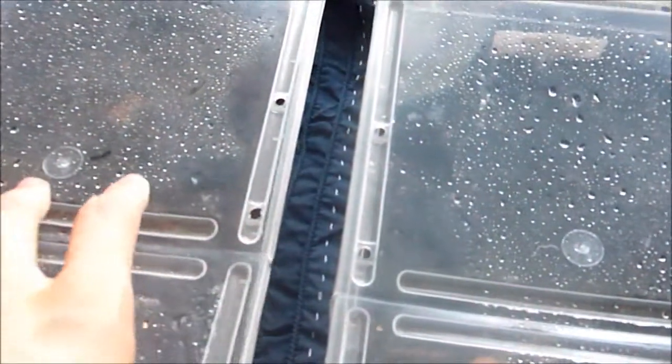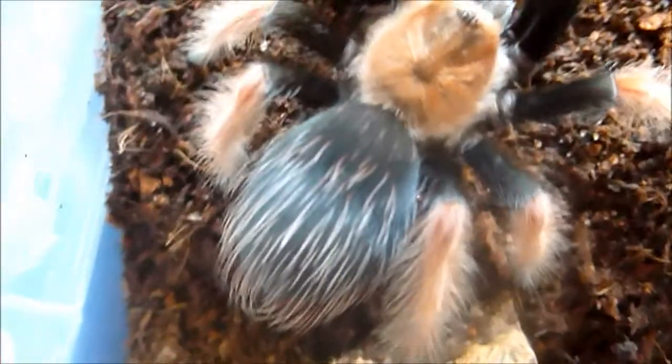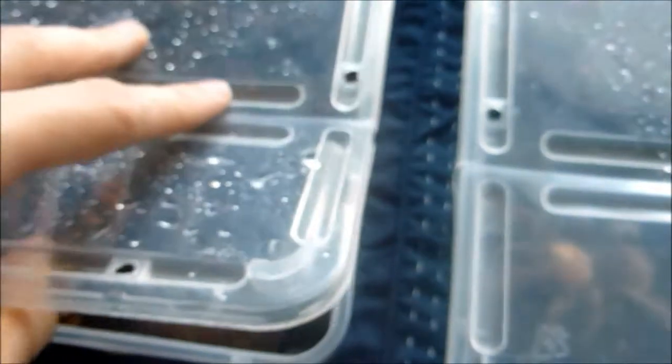Here's my Brachypelma boehmei, who is also gorgeous. She's doing weird architecture — if that's how she wants to be, I'll leave her to it. She's getting big, probably about a four inch leg span, probably a molt or so behind my hamorii. She's just gorgeous. She's a hair kicker — she really enjoys throwing those hairs. She doesn't ever use a hide; she's always out in the open, so I don't now provide her with one.